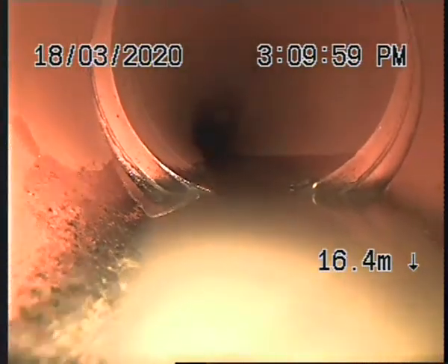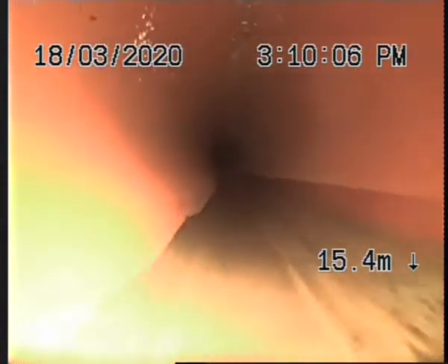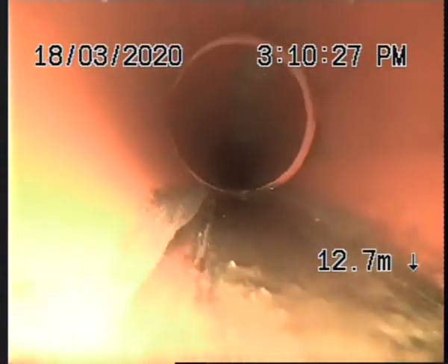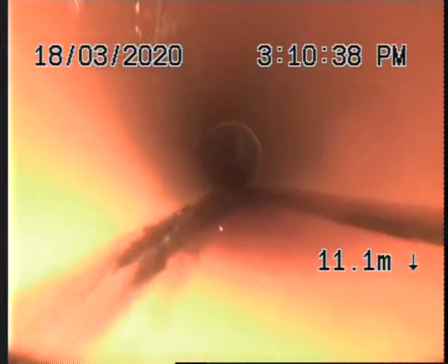We've got a minor negative dislodgement there. A minor positive dislodgement there. We've got a loss of gradient here — we're about to go underwater. And we're back out again.